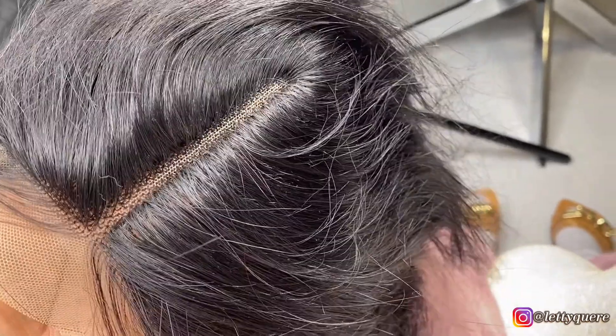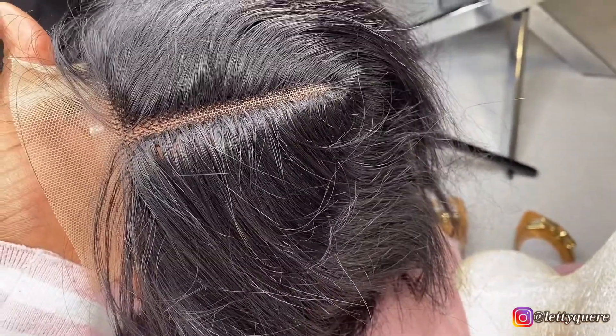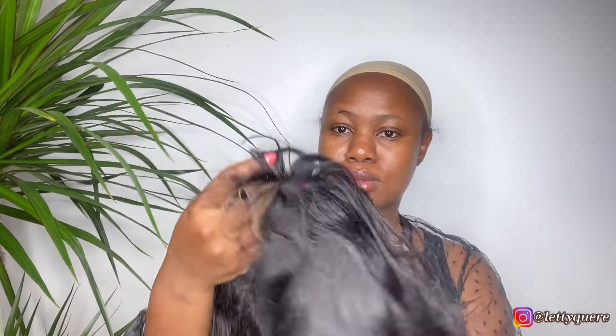After I finish doing my wig, I'm just going to wash it before I wear it. Here now it is dry. This is how it looks like after washing it. So I am just going to try to customize it right now.